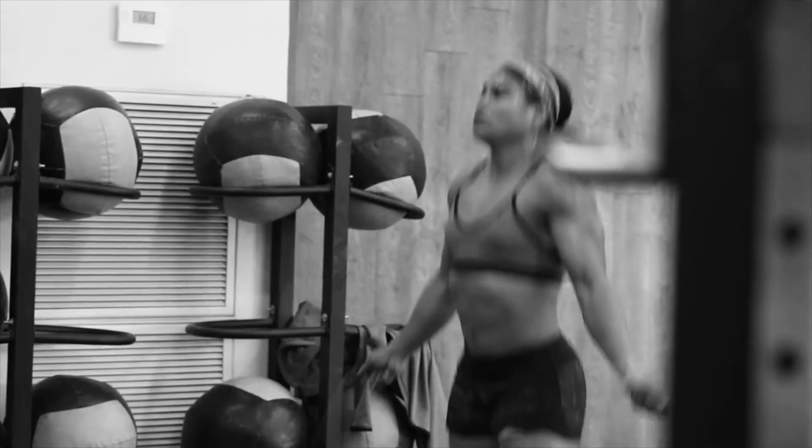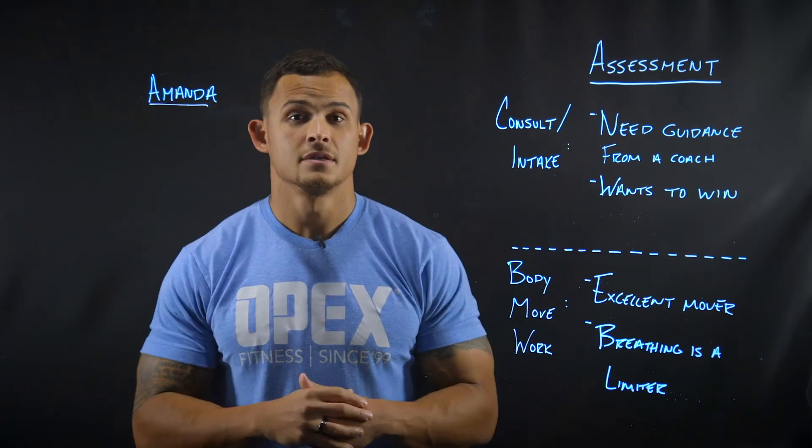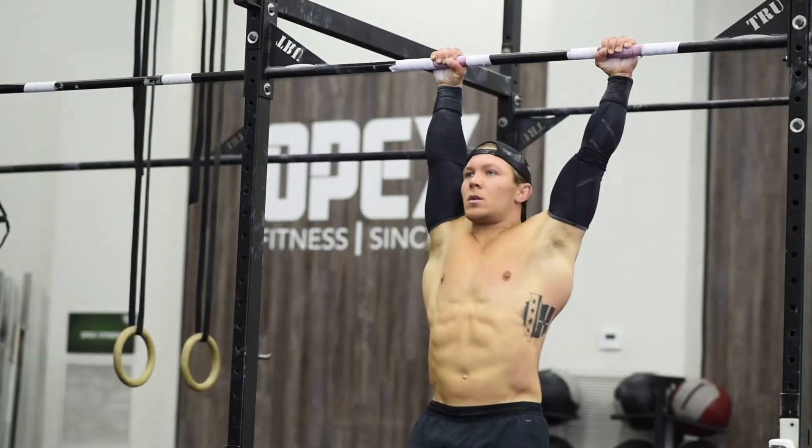To listen to more Backroom Talk, be sure to subscribe. Learn to design personalized programs with the OPEX system of coaching by heading to opexfit.com.